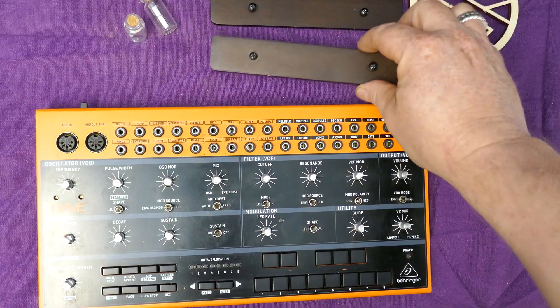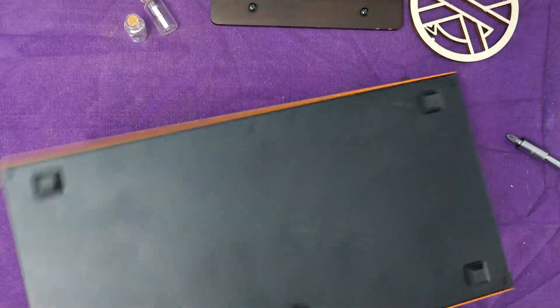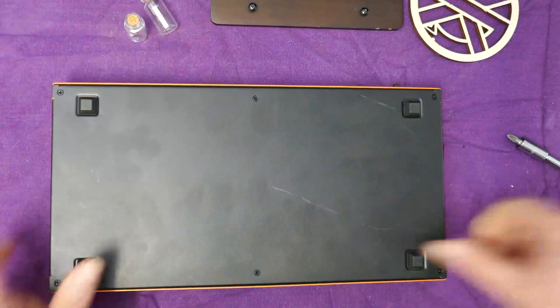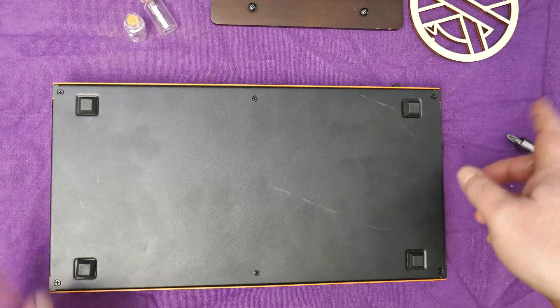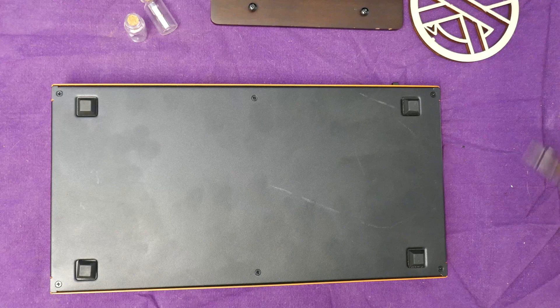So now we've got our two cheeks apart and our knobs out, we just flip it over and have a look for the screws. Six on the back here. We'll pull those off quickly.